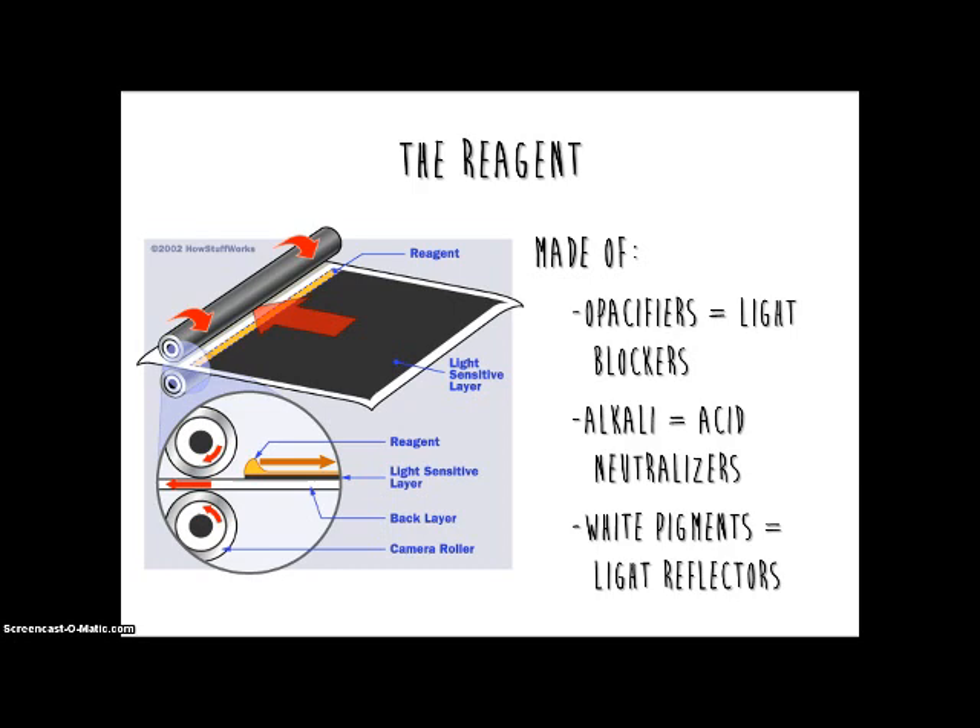The reagent is very important because it is the layer of chemicals that will begin all the chemical reactions. Before the picture is taken, the reagent sits at the border of the film and does not touch the light sensitive layers. When the picture is taken, the film will move through the rollers which will roll out the reagent to spread it over the film.